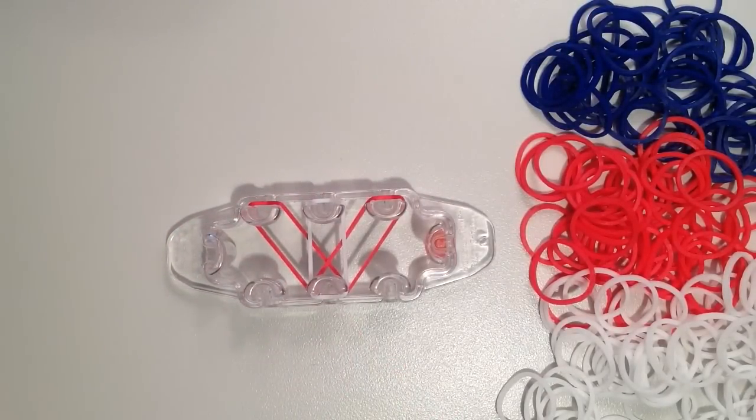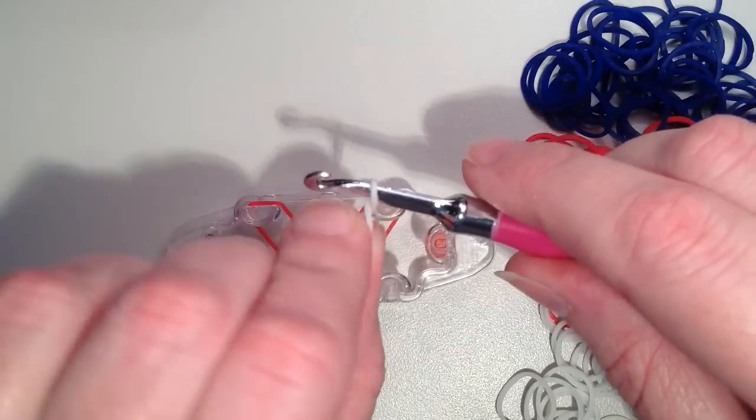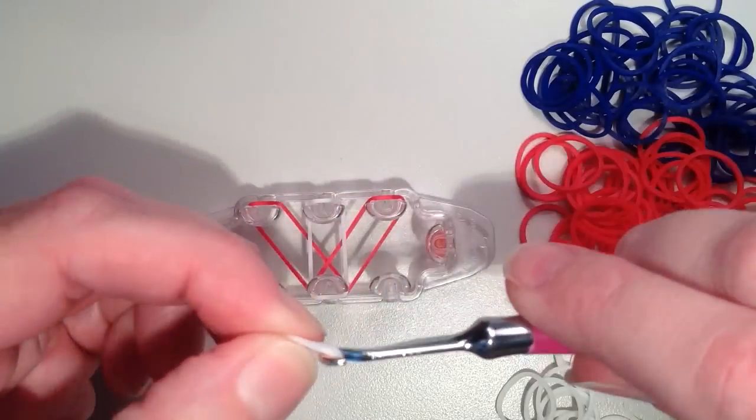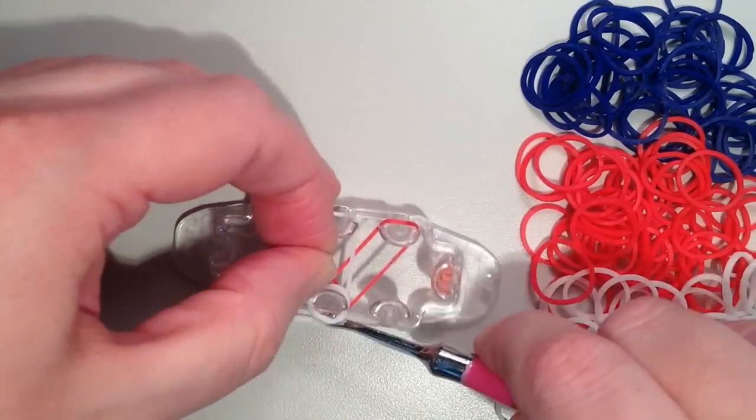Now I need to take another white band and double it — I'm going to make a cap band here. So I'm putting it on my hook, twisting, and putting it back on, so you'll have two loops. And that's just going to go right in the center at the bottom.